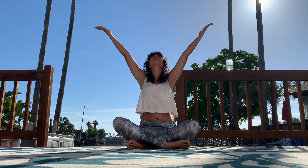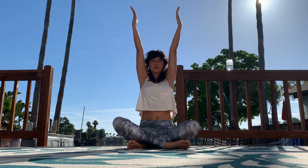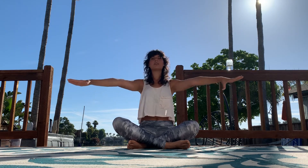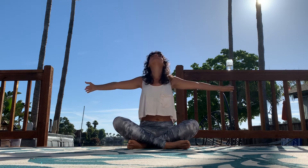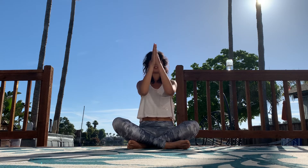If you want to get your arms involved, do it. Take your arms up to the sky and open. Take your arms forward and open. Open it back and center. Back to your chest, palms together, and hold.